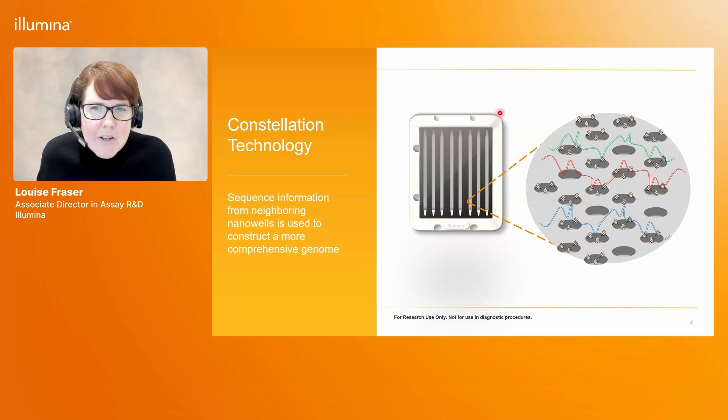We take a Nova ZX flow cell and onto that flow cell we immobilize transposomes inside the nanowells on the flow cell surface. In this image you can see those immobilized transposomes indicated by these small black squares inside the nanowells. This is very different to a standard Illumina library prep where these transposomes are normally immobilized on beads, so the library prep can be done in solution in tubes, whereas here we put those transposomes onto the flow cell surface.